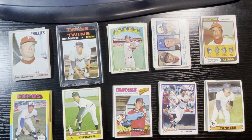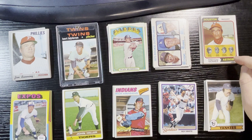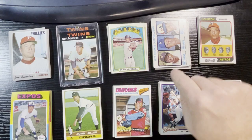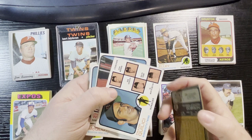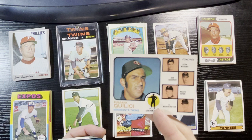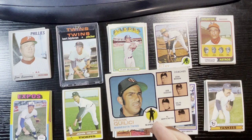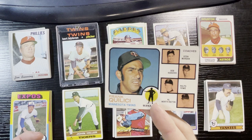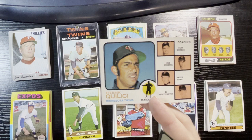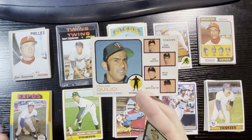Next up is 1974 — only 12 cards, no hits whatsoever, just commons or semi-commons. Going back to 1973 quickly: that Minnesota manager card — Frank Quilici — there are two variations: the bright orange and the natural brownish orange. This one is the bright orange, which carries a higher premium, going for about $1.25 to $3. I did get the higher variation. I wanted to bring that up as it was a variation card in this lot.